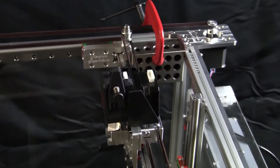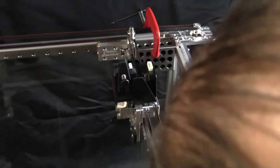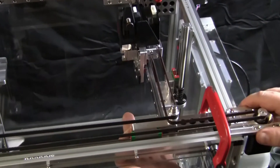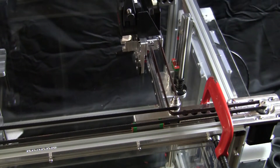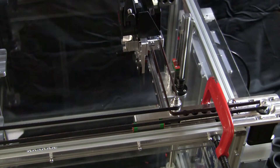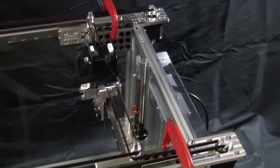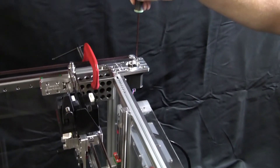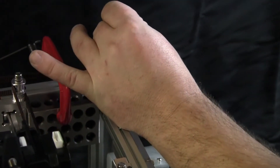This is actually fairly well in alignment already. But you can see if I push on this one, I've got a little bit of inward movement. The back stepper motor is at a fairly good spot, so I'm going to tighten that one down — just snug it down lightly, all four bolts.